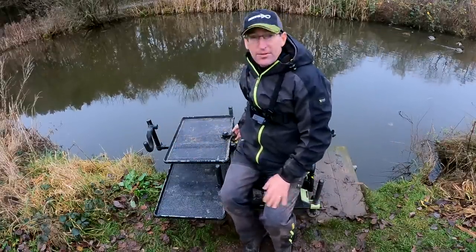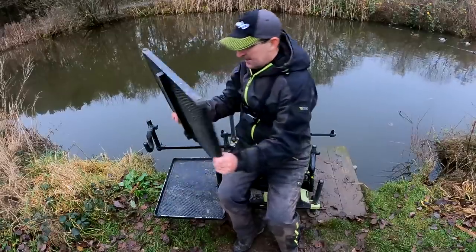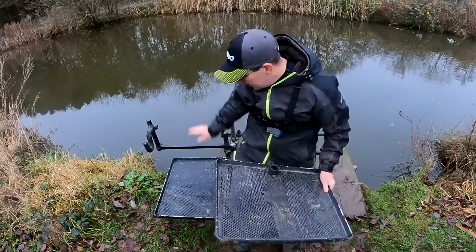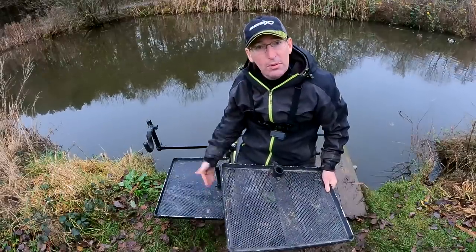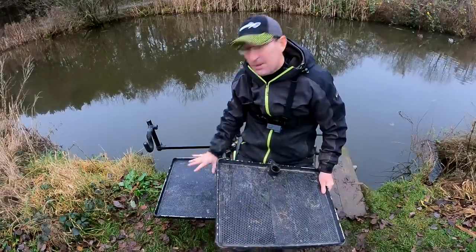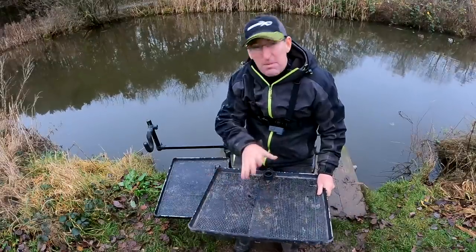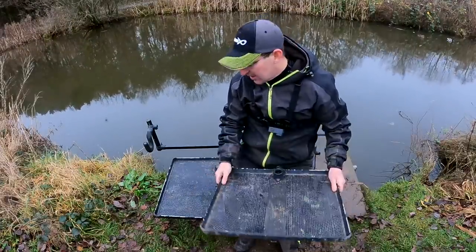Firstly, I have two side trays — these are self-supporting side trays. I've got two: one at the front, one at the back. I drop the back one lower, and basically all my bits go on the back tray, all my bait goes on the front tray, along with a few pots and my box and stuff.